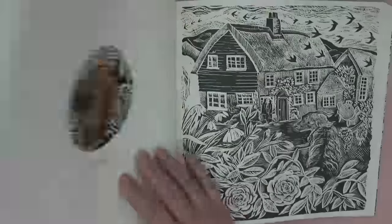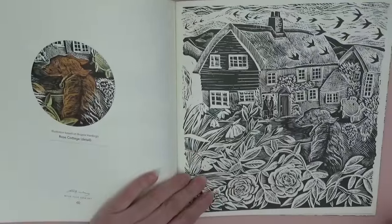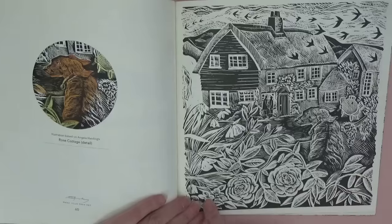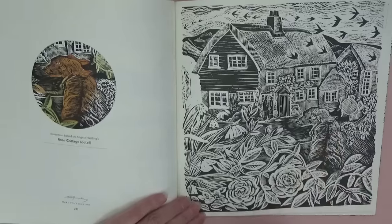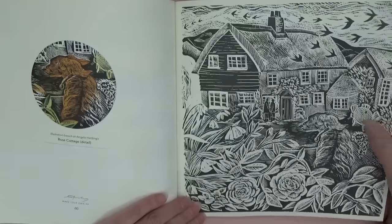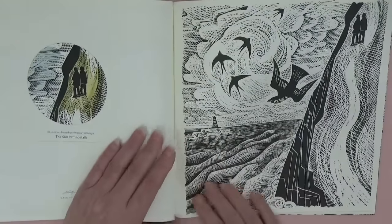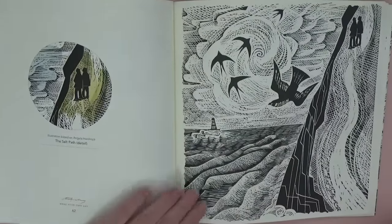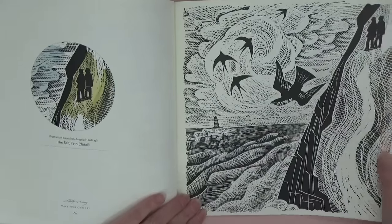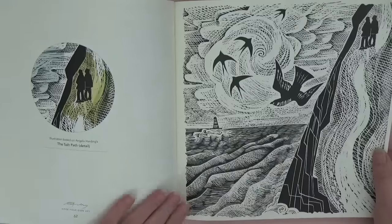'Rose Cottage' — oh look! There's a couple looking at each other, we've got rambling rose and a beautiful puppy, and what look like snowdrops, table and chairs. Oh I love it! And this one's called 'The Salt Path' — they're obviously doing a coastal walk. There's the lighthouse again with even little bits of white left to depict the light coming from it.